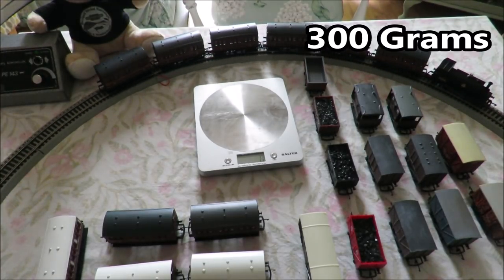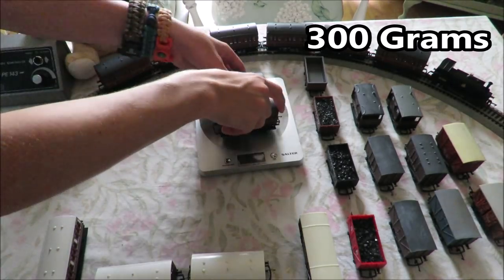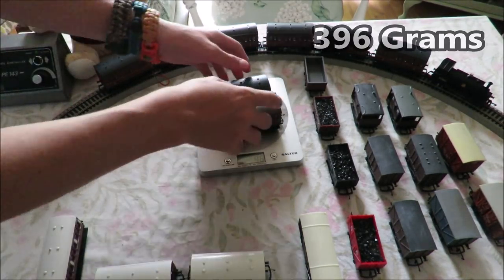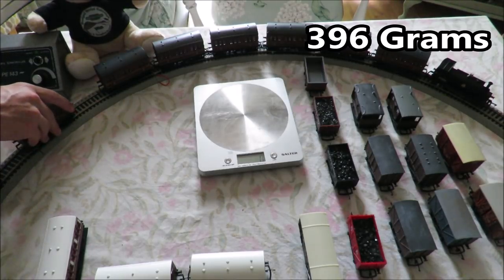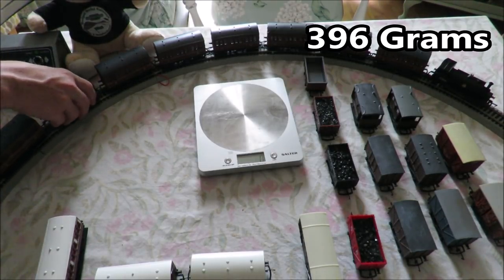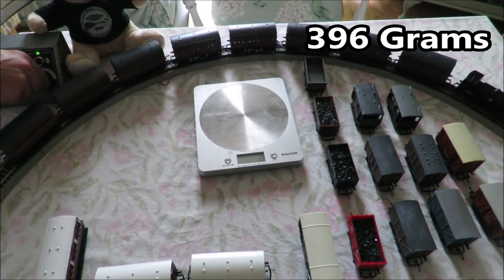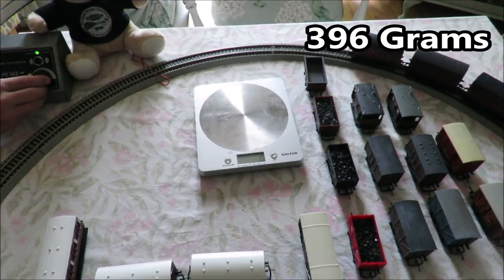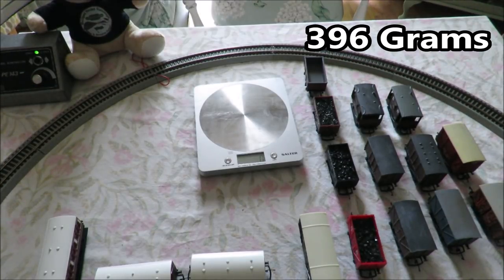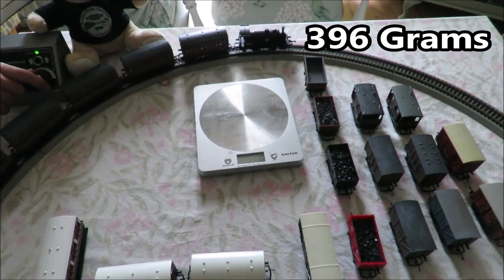Adding another 96 grams. A small amount of wheel spin again at the beginning but after that it pulls them perfectly fine. As you can see they are just coming round here — pulls them without trouble.